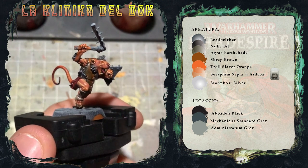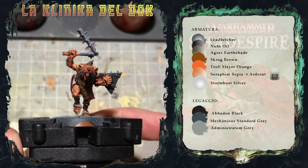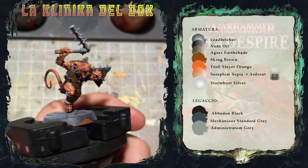Ed ecco fatto. Come vedete, ci mancano solo le armi da dipingere, che tratteremo nella prossima puntata. Alla prossima!